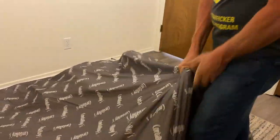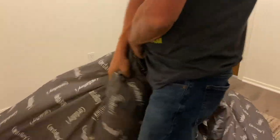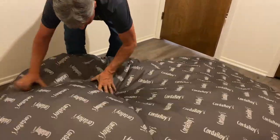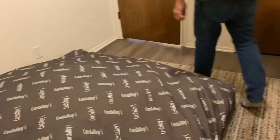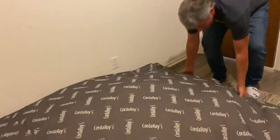We're gonna fluff it — pick it up and flip it around a little bit. Right now it's really flat but I can feel it starting to expand. It's getting bigger and bigger, it's fluffing out.